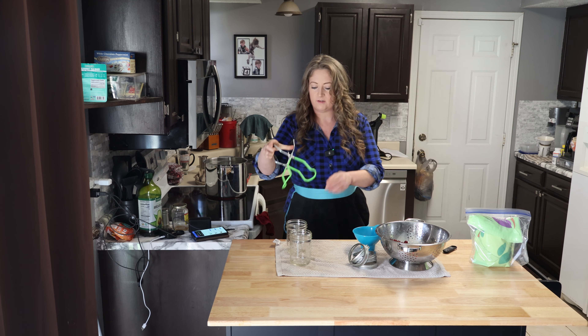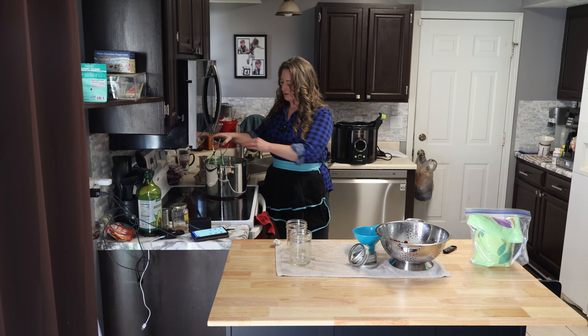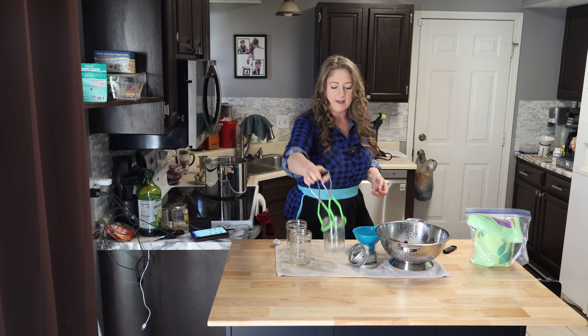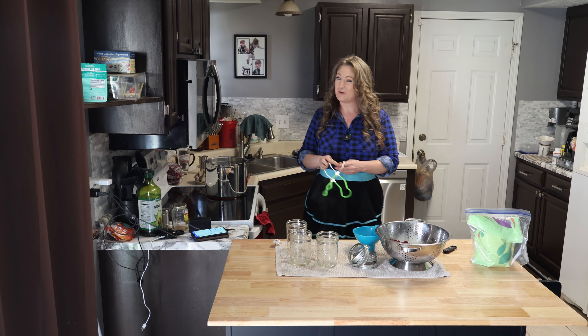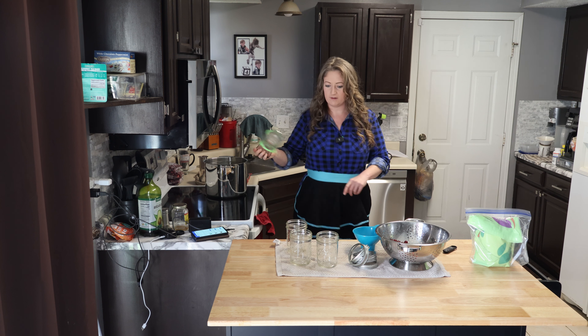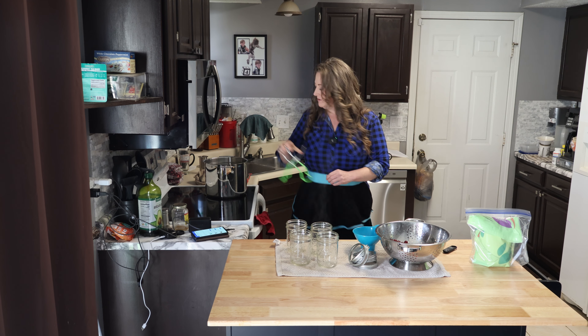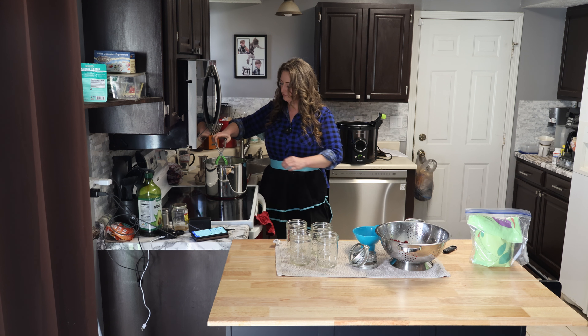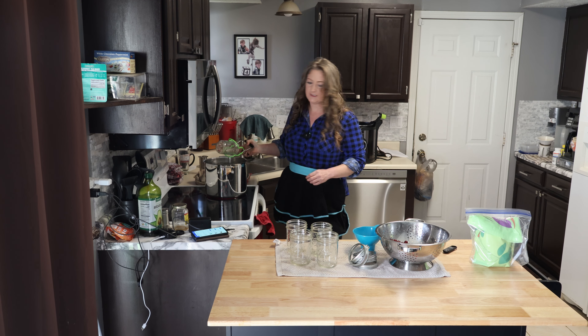Grab the jars, dump the water out and place them on a towel. This is just a regular pot and I have a rack at the bottom — I think it goes to the Instapot, but it fits in here fine. It's keeping the jars off the bottom of the pan, which is important. I can fit five in here, so we're going to do five jars of cranberry juice.